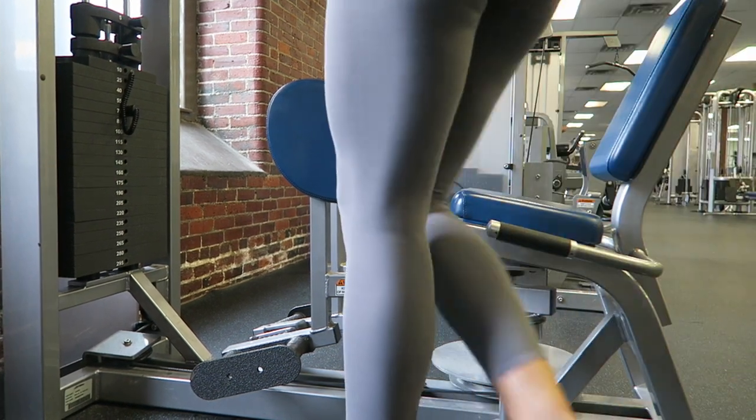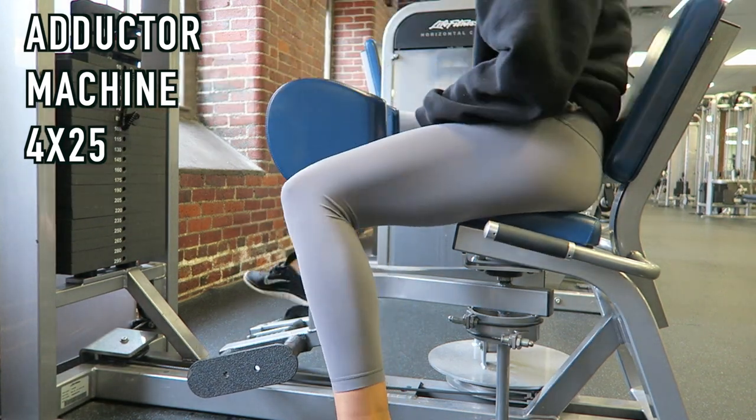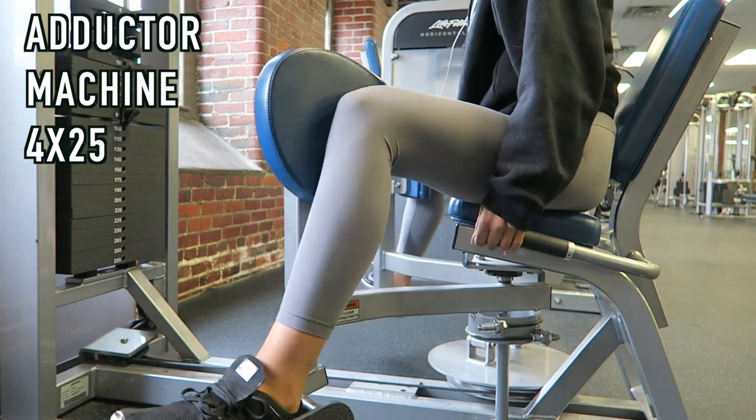Hey guys, I totally forgot to do an intro to this video — I was so focused on my workout that day. We are just going to get started. We are doing a complete leg workout.